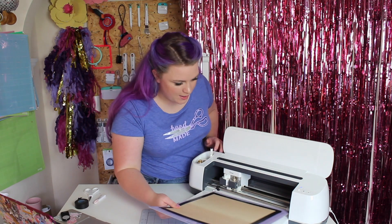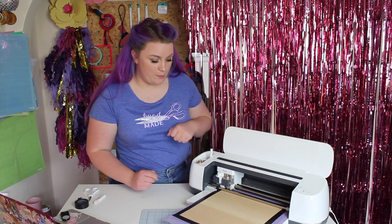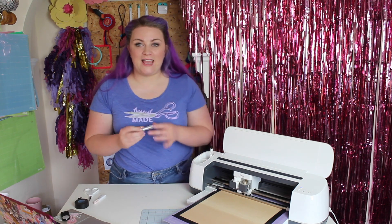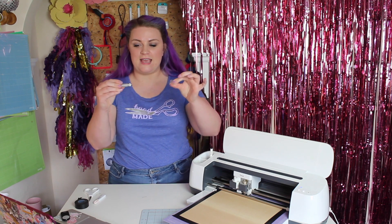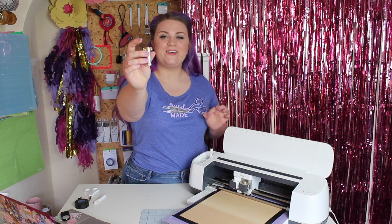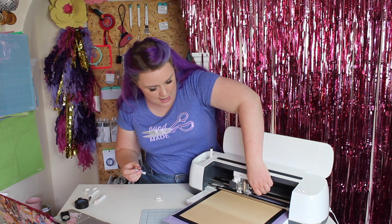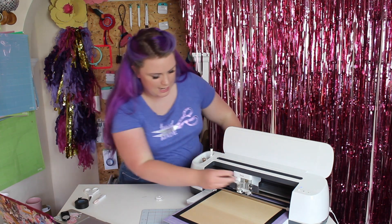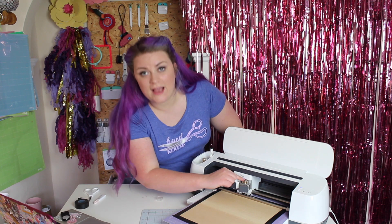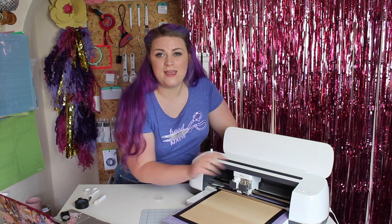Now I can pop my mat into the machine and load it like normal. We need to change our blade — I've got the knife blade. This is a very sharp blade, so please be careful; it does come with its own protective lid. It's got the gold cog on the top. What we need to do is open the B port, take out our fine point blade, pop in our knife blade, make sure that the cog at the back is lined up and it's pushed fully down into the holder, and then snap it into place.